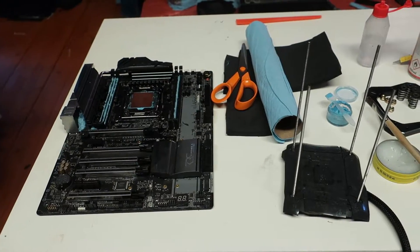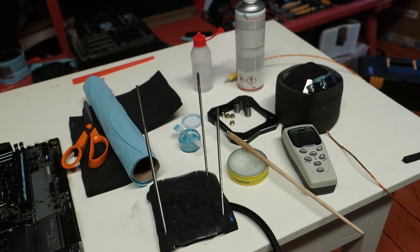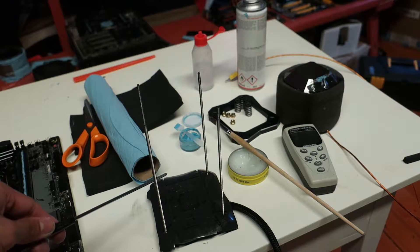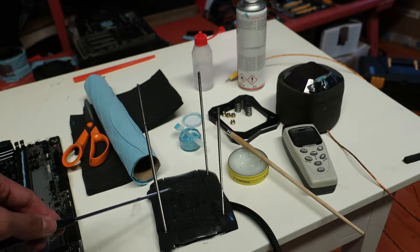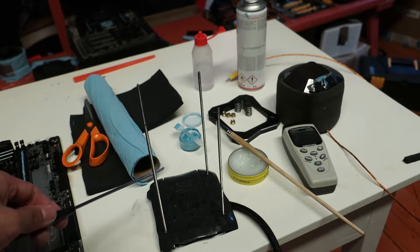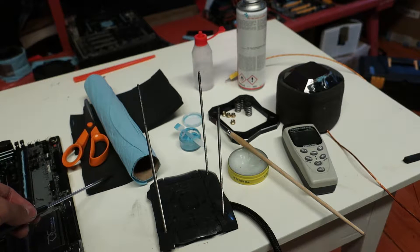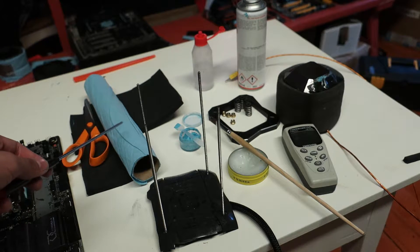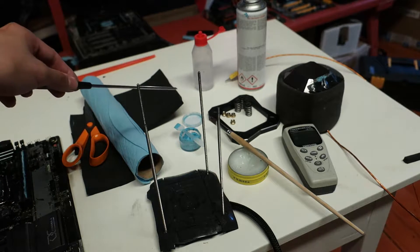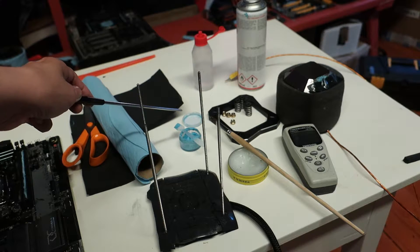I've listed some tools and materials here on the table which you should consider getting. Here we have the new Inferno backplate from Kimping Cooling, which was released a little over a year ago. It has a heating component inside the backplate which greatly helps to reduce the area prone to condensation. Then we have some Armaflex closed cell foam insulation, some basic blue paper shop towels and scissors, and some high-quality branded thermal paste — this one is Kimping Cooling KPX.